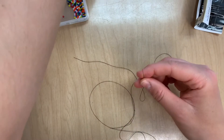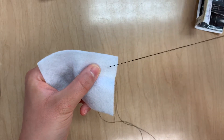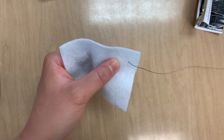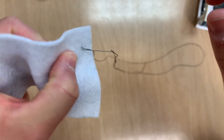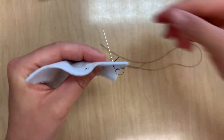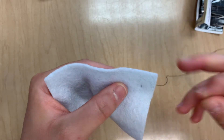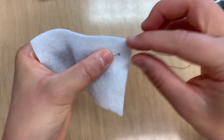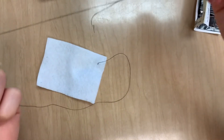Now let's talk about anchoring the thread to the fabric. We are going to come up through our fabric like this and pull all the way through until it stops at the knot we created so that it won't come through. Then we poke the needle back down through the fabric just about half a centimeter below — not very far at all. I'll also trim this tail so that it doesn't get in my way. Pull the needle all the way through, then one more time poke the needle up through approximately the same spot. Pull it through and now it's anchored — it's not going to move.